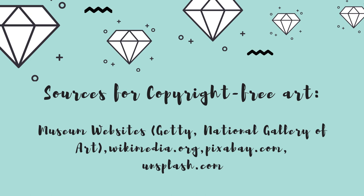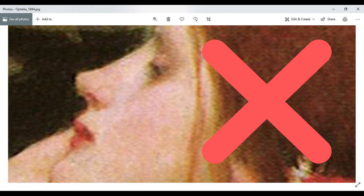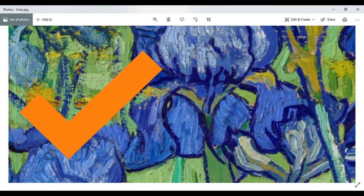One thing you can do after you locate your image and have it downloaded is to just do the zoom test. Zoom in all the way on that image and make sure it's not blurry or pixelated at a really zoomed-in size. If it's not and it's still pretty clear, then you probably have a good image to turn into a diamond painting.